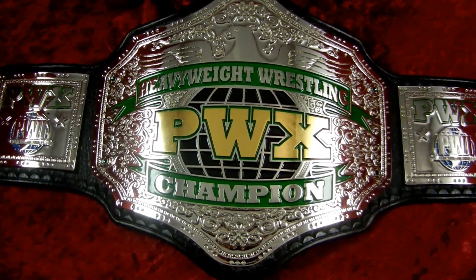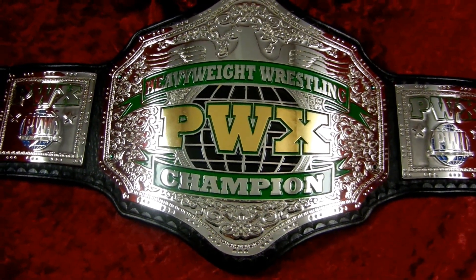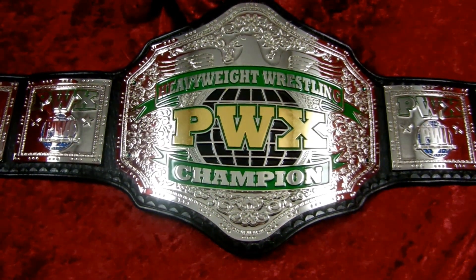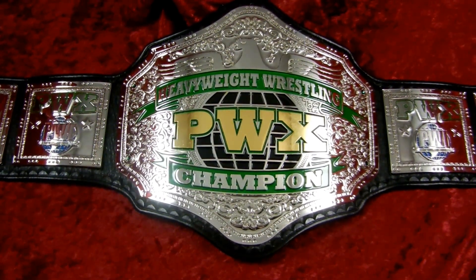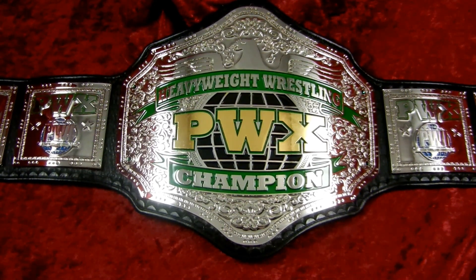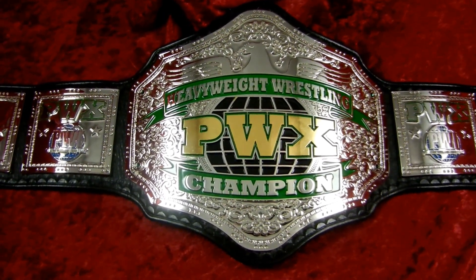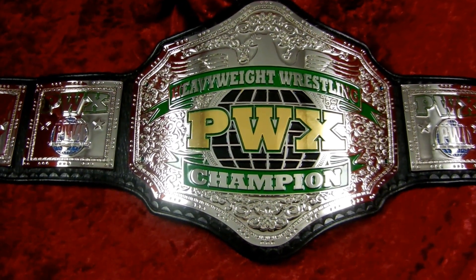Anyway, I hope you enjoyed this tour of the PWX title. Tell your friends to subscribe to us on YouTube, like us on Facebook, follow us on Twitter, and of course visit us regularly on topropebelts.com. Yesterday we posted up pictures of the IWGP heavyweight tag team titles — check them out. Thank you for joining us for the video, hope you enjoyed it. TopRopeBelts: tradition and innovation.